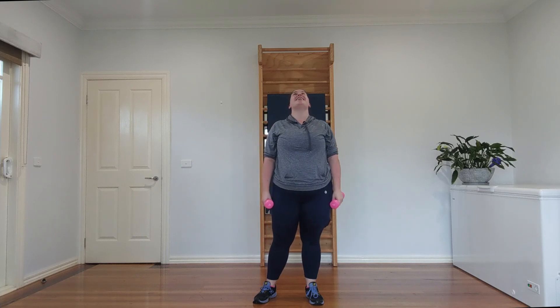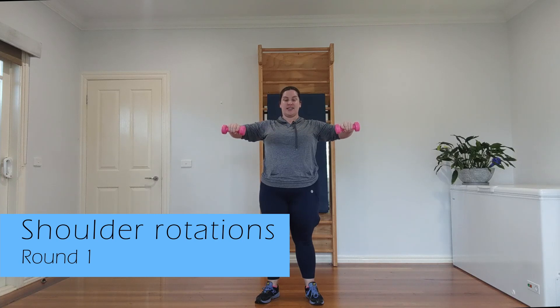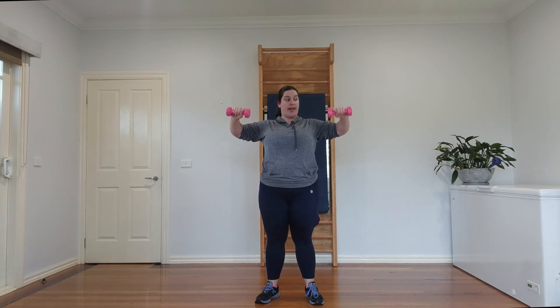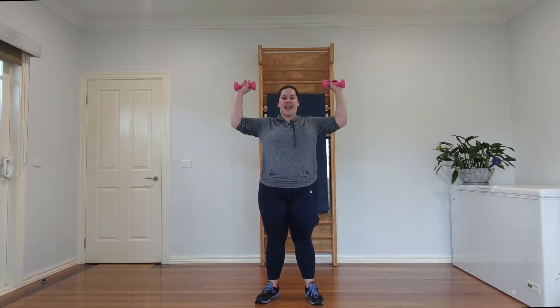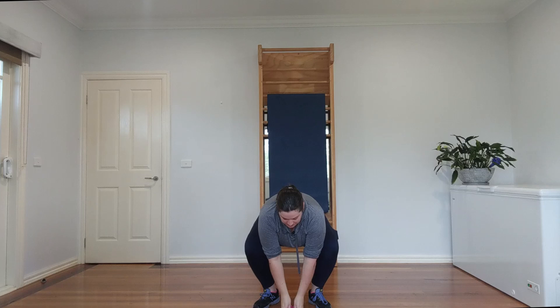We're going to move on to more shoulder work — some rotator work. I love rotation work at the shoulders because it prevents injuries. Make sure you're nice and warm. We're going to rotate up and down. If you find your weight is really heavy, don't do so many. You can do a smaller range. Come with me — six, seven, and eight.